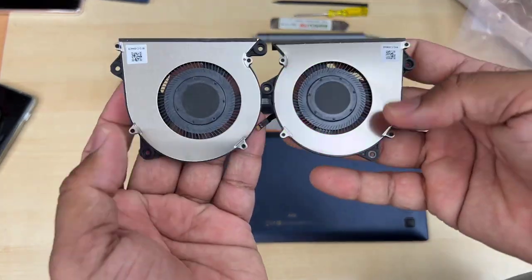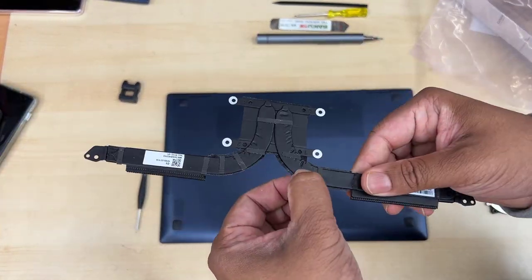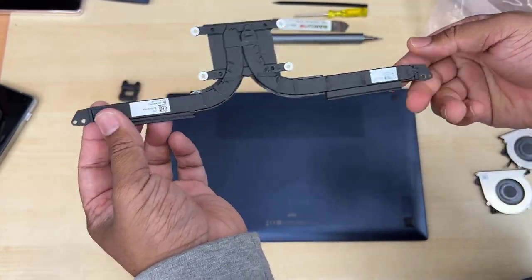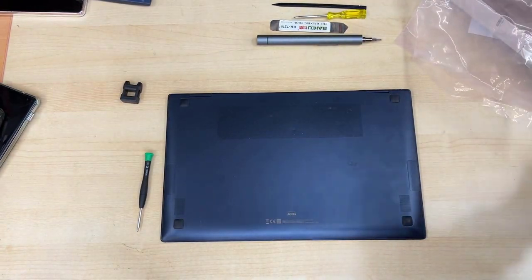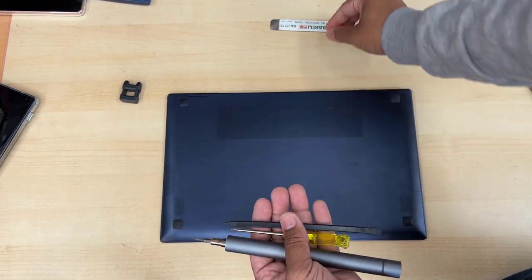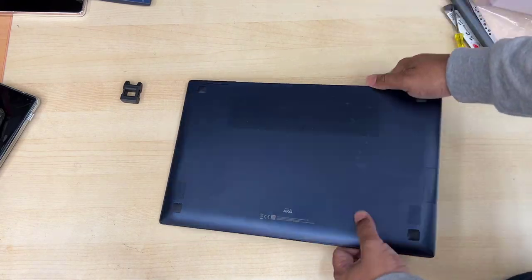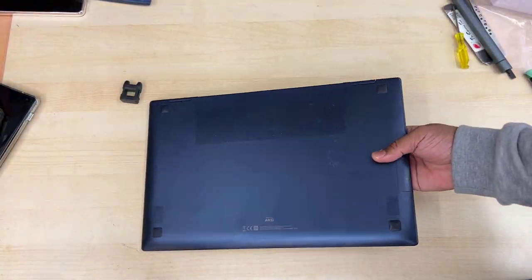As you can see, we have both the left and right fans and the heatsink as well. The heatsink doesn't get damaged, but I always prefer when you replace the fan to replace the thermal paste as well. You don't need that many tools — only a few: a flat opening tool, a metal or plastic Phillips screwdriver. That's all.